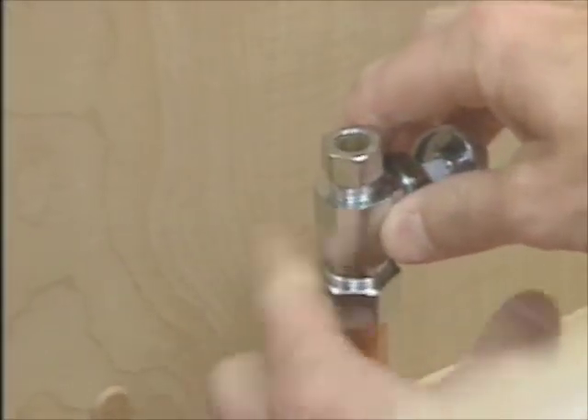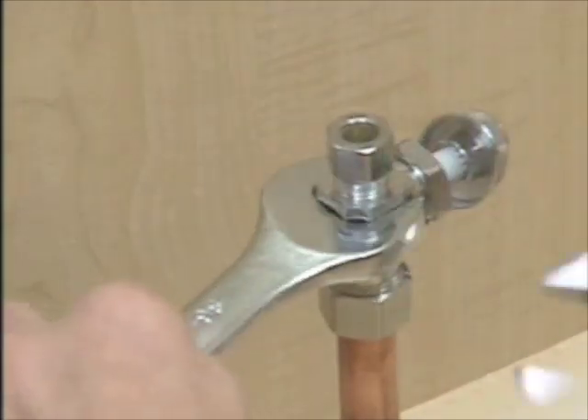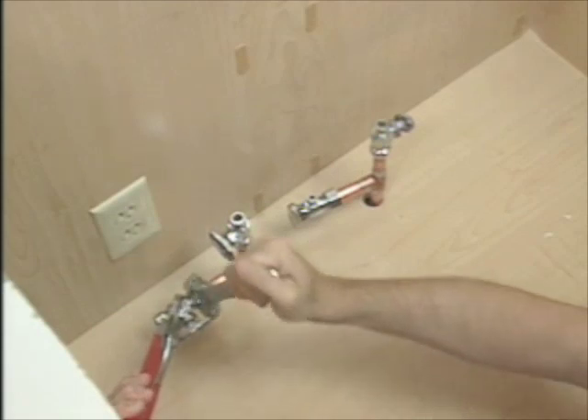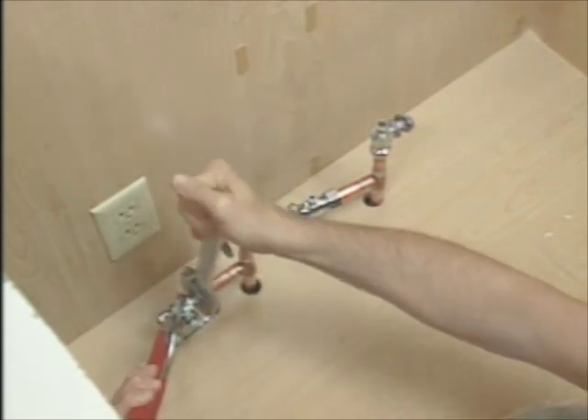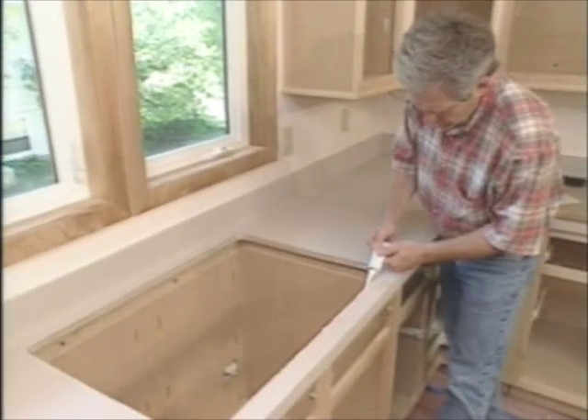It's easiest to install shutoff valves before the sink goes in. These connect with compression fittings over the copper pipes. We ended up with four after splitting the hot water line for the sink and dishwasher, and the cold water line for the sink and ice maker.